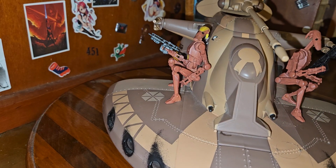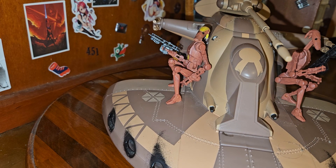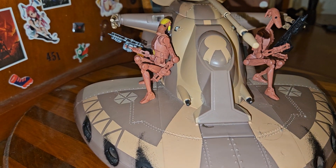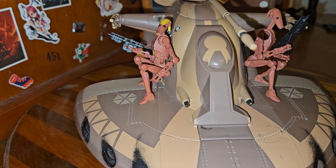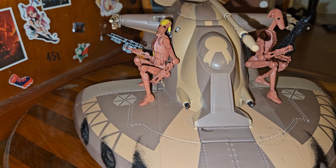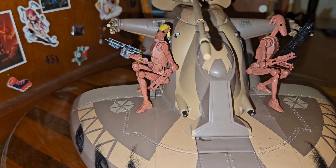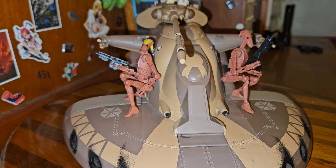So this I believe was, or is, a Hasbro product back when Hasbro sold these. I could be wrong, it might be some other company, but most of the figure stuff that I have that are more Clone Wars-y are Hasbro products. This is not the only MTT I have — or... AAT, sorry. Is it AAT or ATT? Whatever, it's the Droid Tank. You guys will know what it is, throw it to me in the comments. But yeah, I'm going to call it the AAT — if I'm wrong, correct me in the comments, I'm tired of trying to say it right.